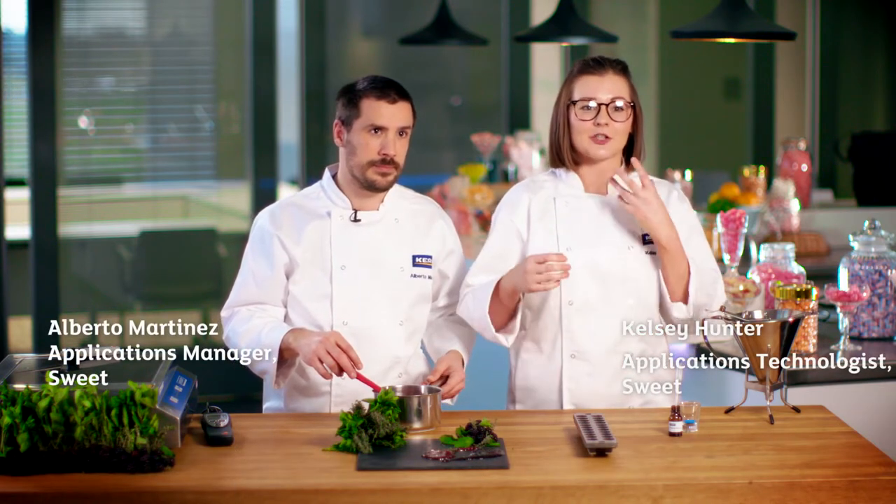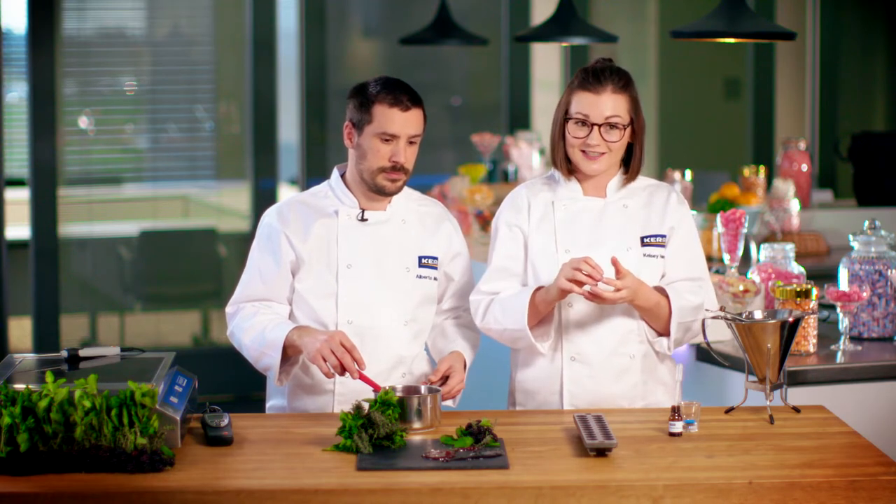This is a Curious Candy — and what's so curious about it? Well, it's a hard-boiled sweetie with natural plant extracts and cooling micro granules, and on the inside there's a real fruit mixed berry jam.